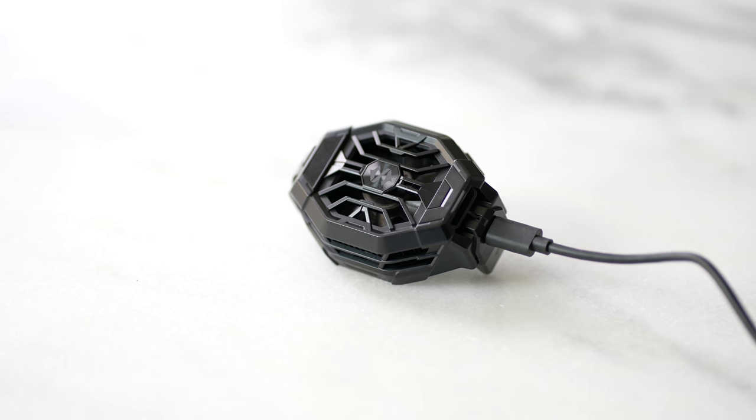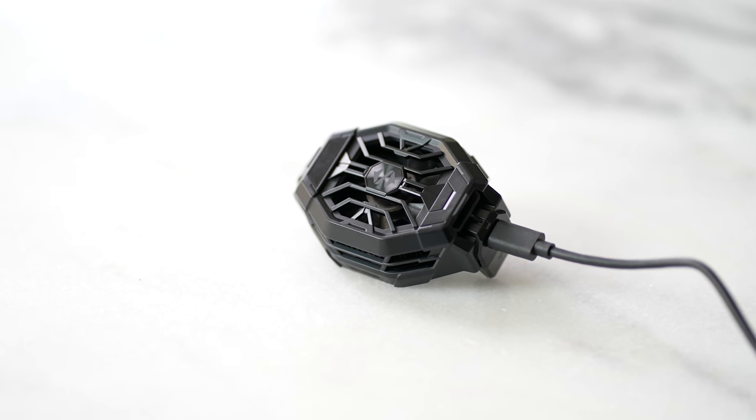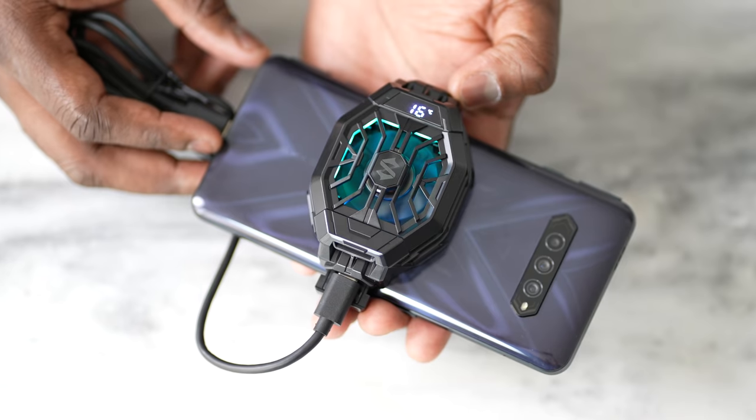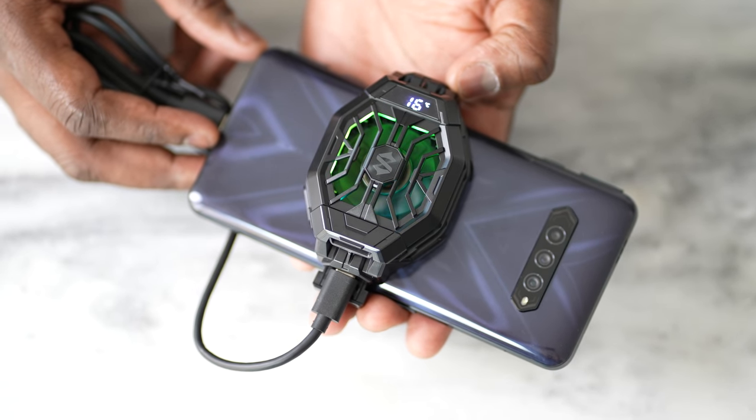Genshin Impact also runs really hot, reaching a max of about 43 degrees Celsius. Black Shark offers a cooling fan sold separately. It looks like a standard fan, clips onto the device, and uses a USB-C port to power on — either from an external source or the phone itself, though that will drain the battery. It drops temperatures by around five to seven degrees, which is effective.